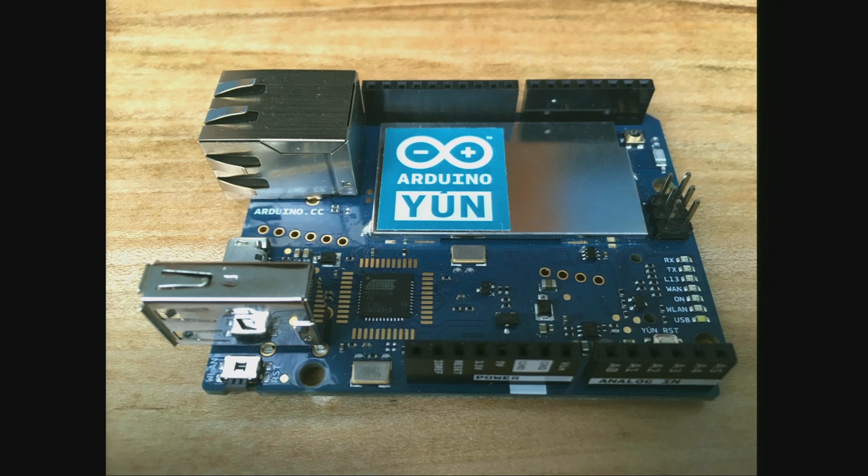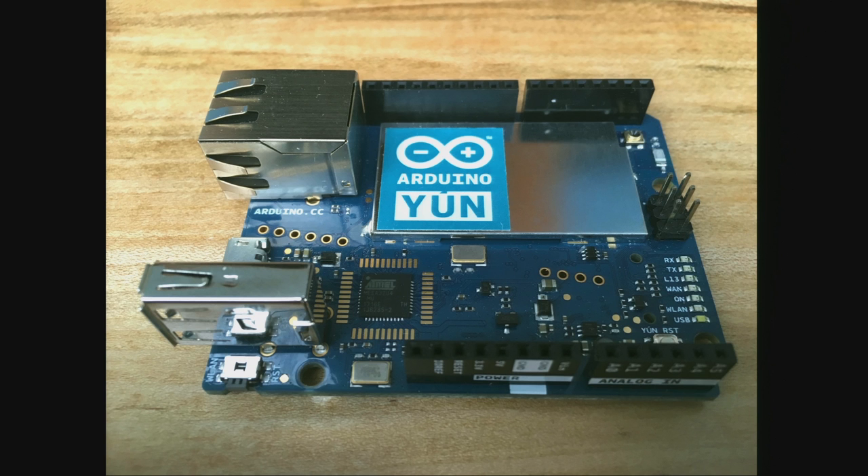There's also the Arduino Yún, which has an Arduino plus a system-on-chip running Linux with a Wi-Fi radio under that silver cover. It's great for prototyping and handles the network bridge, but cost is a factor at about $70. Similarly, Raspberry Pi is a great platform — a credit-card-sized computer for about $35 plus an SD card and Wi-Fi dongle — but I didn't want to manage that many more Linux boxes for this project.